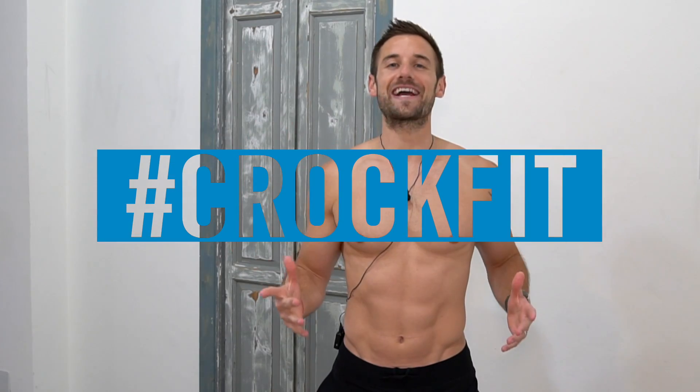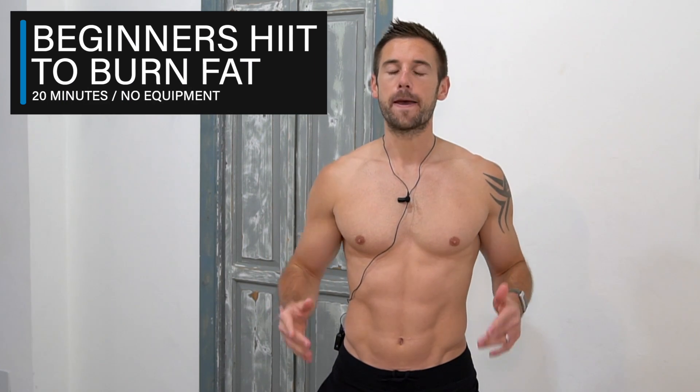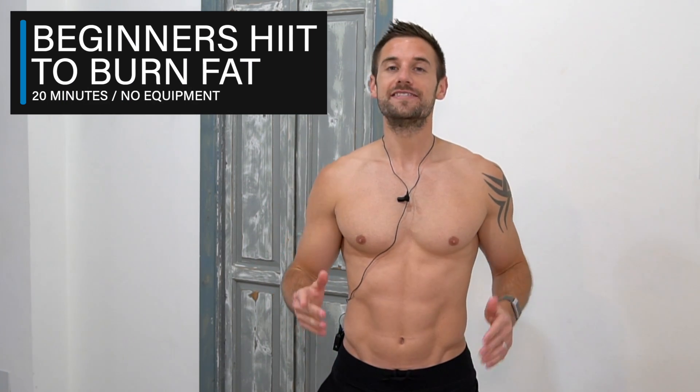Hey everyone, Alex here. Welcome back to my channel and welcome to today's workout, which is a 20-minute beginners HIIT workout to help you burn fat with no equipment. This workout is full of some of the best and most efficient exercises you can do to get incredible results. Before we get started, give this video a thumbs up, and when I get to 1,000 likes I will release a 30-minute version. Okay, are you ready?